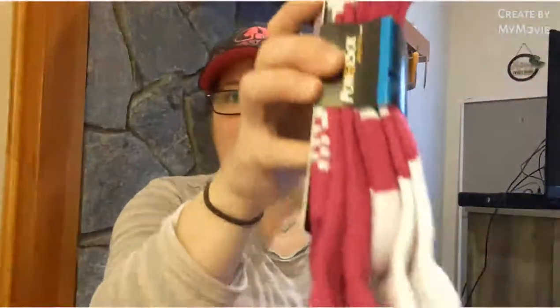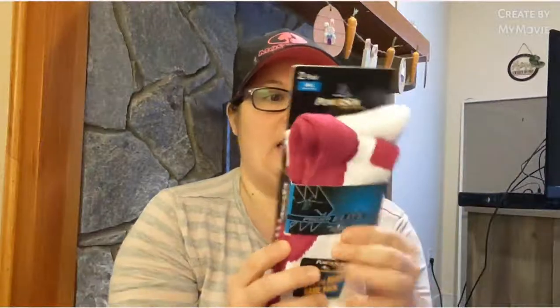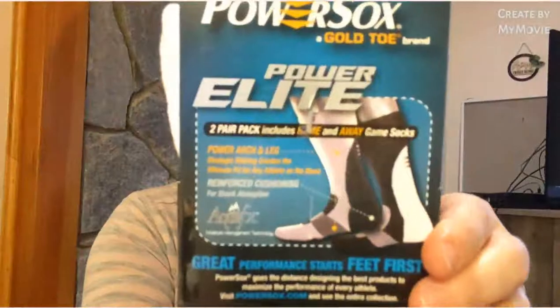There are more socks! Power Socks by Gold Toe for women — two pairs, small, in deep magenta. Power Elite with Aqua FX moisture management technology, home and away game socks — like for girls playing soccer or softball. It says power arch and leg strategic ribbon creates the ultimate fit for any athlete on the move. Originally ten dollars, I found them last weekend for a dollar twenty-five. I'll probably gift them.